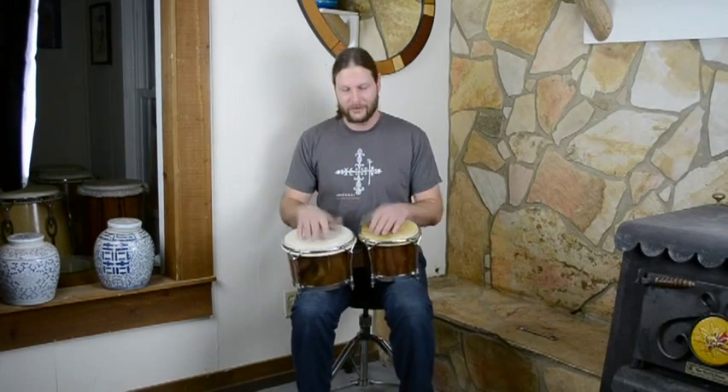Thank you very much for watching, and keep an eye out — we'll have all kinds of new stuff coming out: congas, bongos, dun duns, African percussion, everything solid shell, from Athens, Georgia. Thank you.